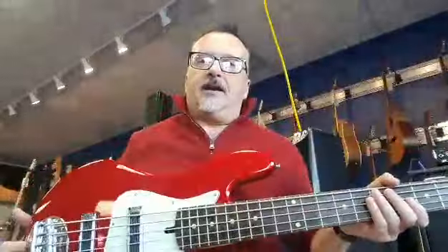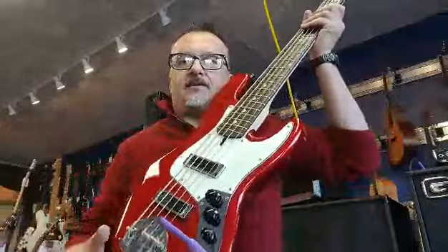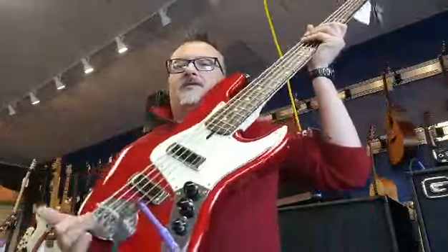This is actually going away from the 5502s I normally play. This is again a Skyline series. It has the Shysonic pickups and again it's passive, so you just got volume, volume, and master tone. We're running it through a little MB series, a Gallien-Krueger.